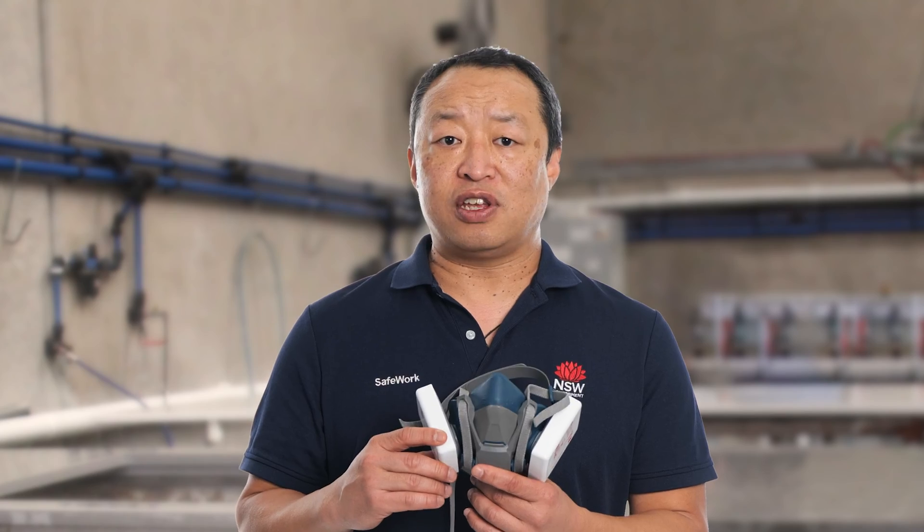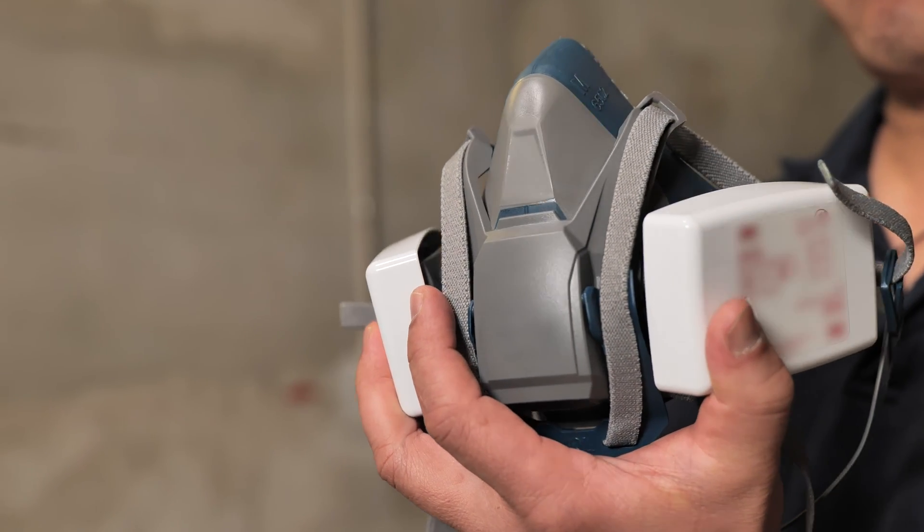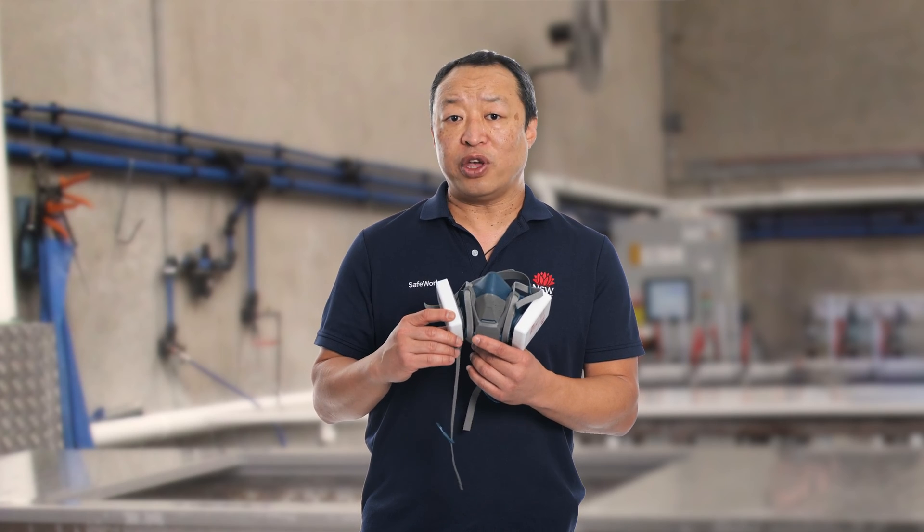Each mask is made differently, so you might need to research how to fit check your mask. Each time before you use the mask, make sure you check your mask for damage or dirt, because your health depends on it.